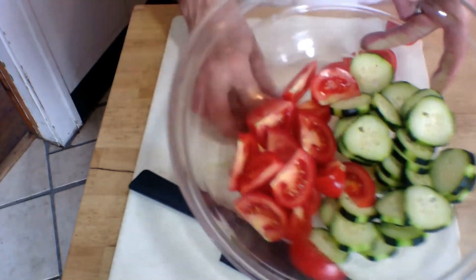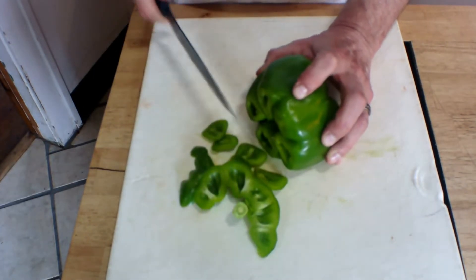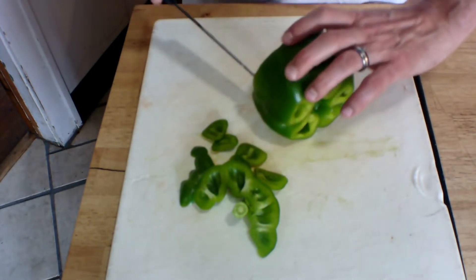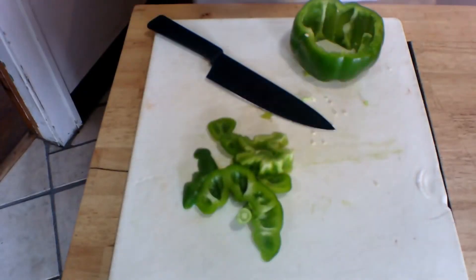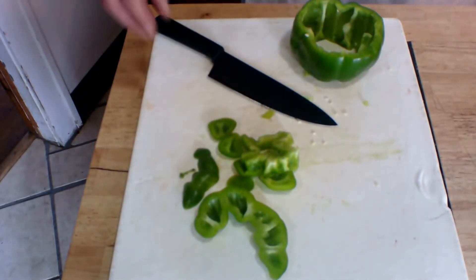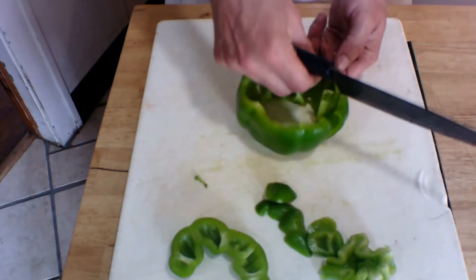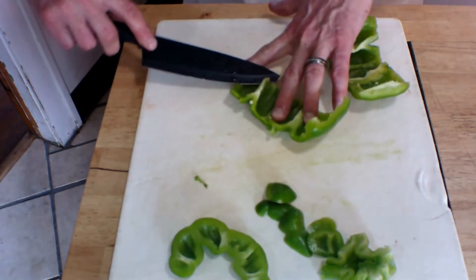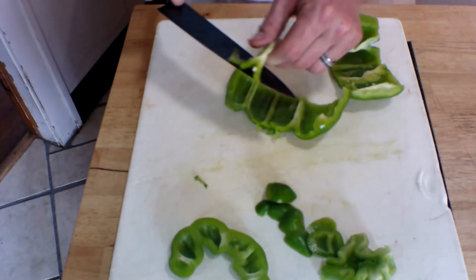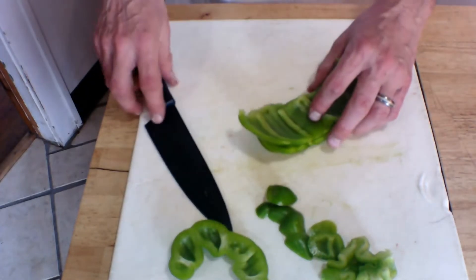To prepare the green pepper, slice off the top and the bottom, then remove the interior seed pod and discard it. Remove the stem, get rid of the seeds, and you'll notice there are white ribs with a few remaining seeds — just slice right through those. Be careful not to cut yourself, of course. Discard all of that, and the remaining pepper I'm going to cut into strips that will be very easy to eat.